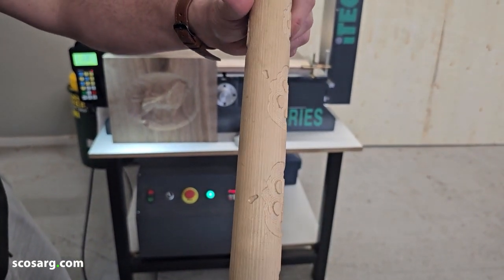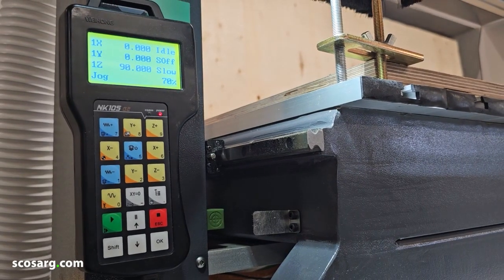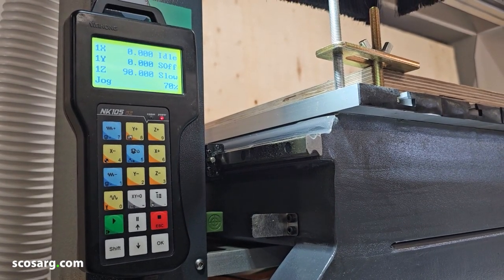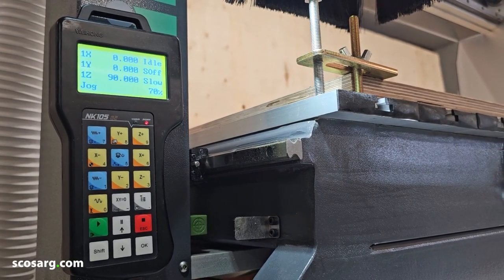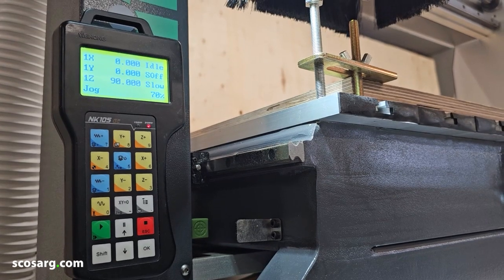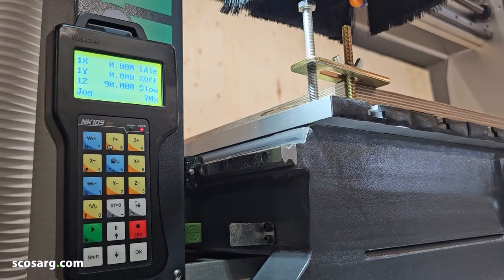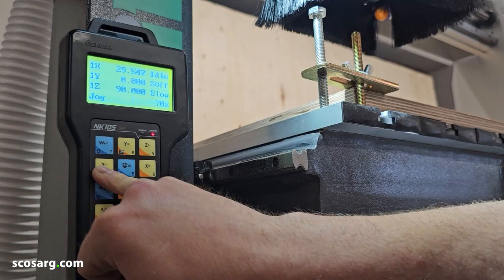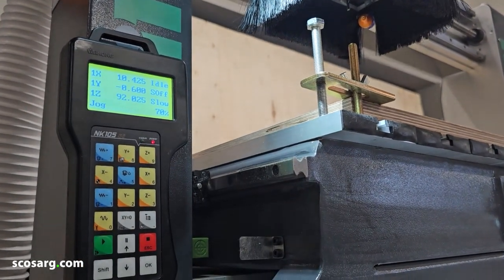Making this a hugely versatile machine. So here you can see our upgraded NK105 G2 controller. With this controller you can adjust the machine manually, so you can plot your coordinates. You can also adjust the feeds and speeds manually whilst the program is running. It's got an internal memory so you can store your programs on there if you're doing repeat work. All of these yellow buttons around the side here are for your manual movements. As you can see, the X axis, Y axis and Z axis can all be controlled on this controller.